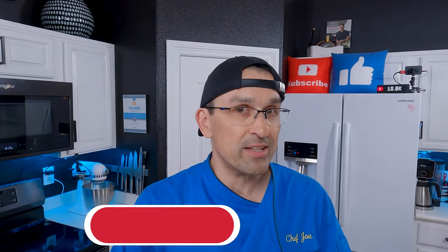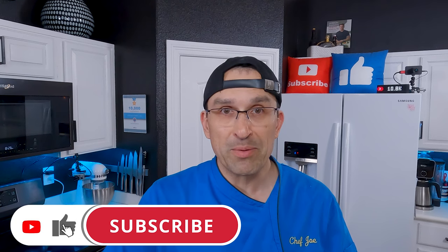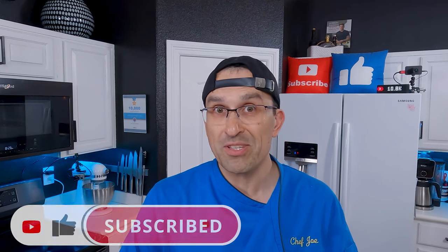By the way, if this is your first time here and you want to learn some cool new recipes, get some great cooking tips and tricks, and all sorts of other kitchen-related things, start now by subscribing to the channel and clicking the notification bell so you never miss a thing.